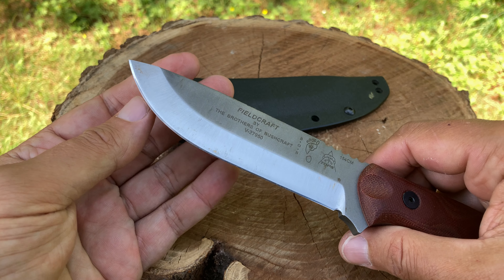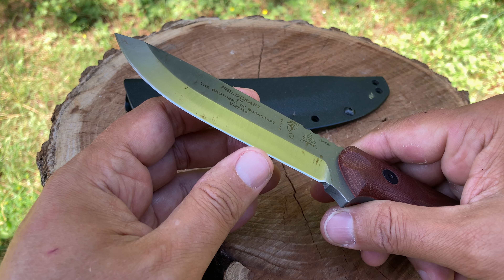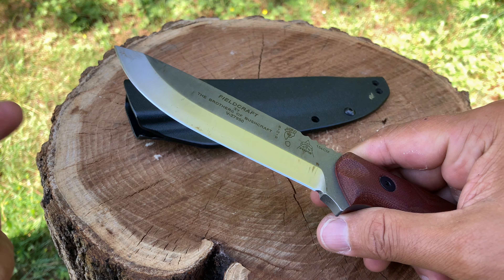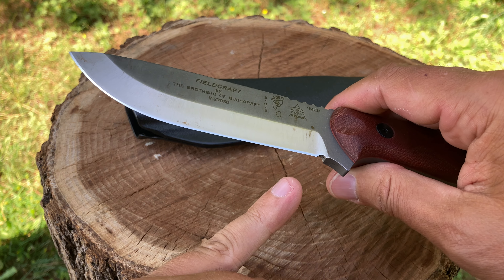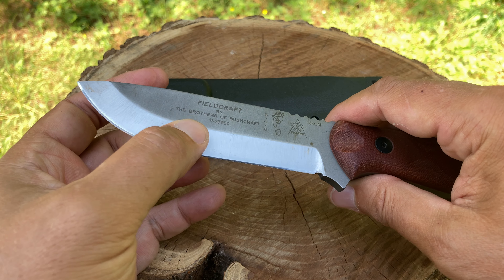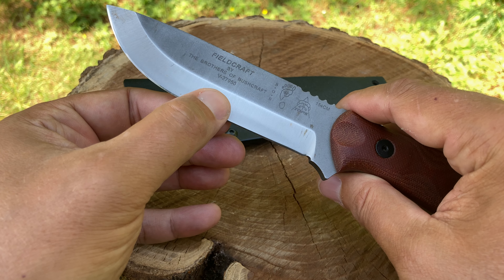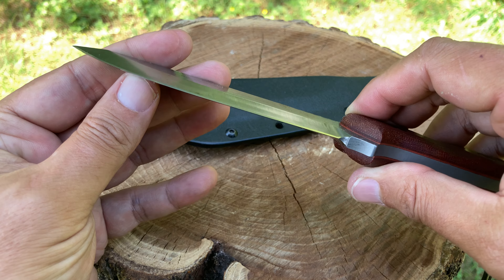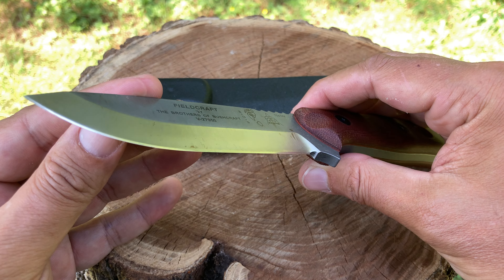This is a Scandi grind, but I'm not sure — there's a secondary bevel here. I'm not sure if that's done on purpose or because of the skills of Peter Built Knife Guy, shout out to him. I'm not sure if he didn't like the Scandi grind. I don't know if Gabriel did this at Huntsman Outdoors or if it's just normally shipped this way from TOPS with a secondary bevel. As I'm gliding my fingers on both sides, it almost feels like a slight hollow grind — do you see that? It feels like a slight hollow grind, so I'm not sure if this was meant to be that way.